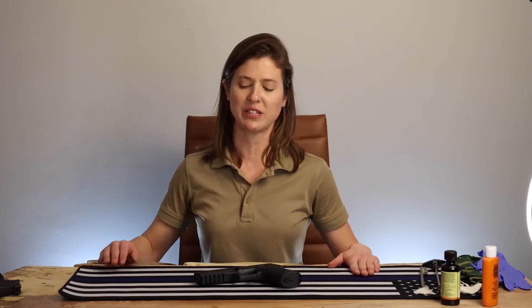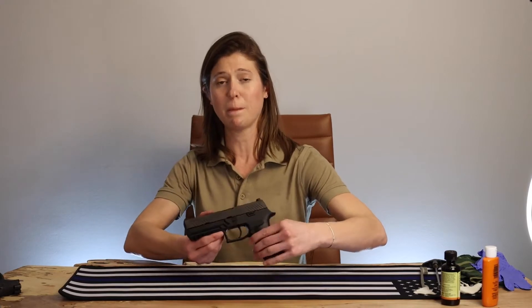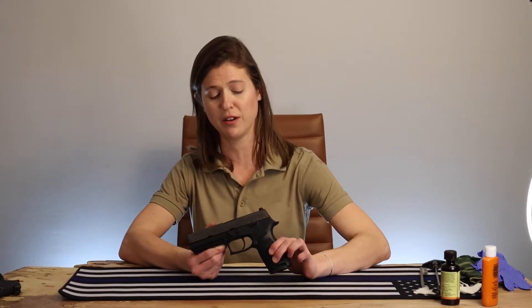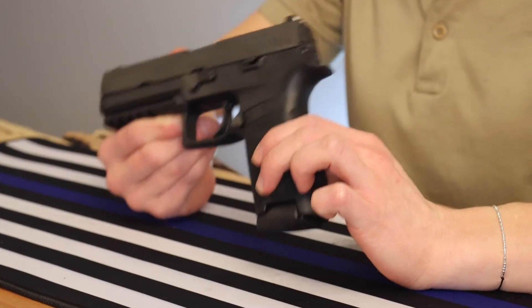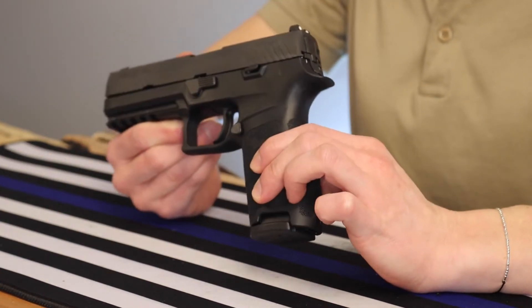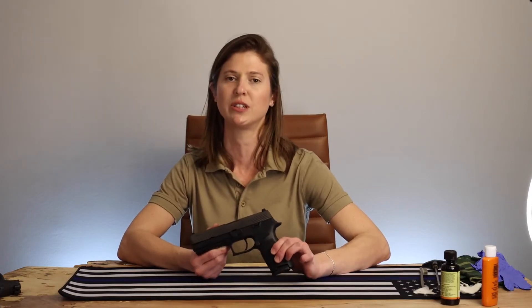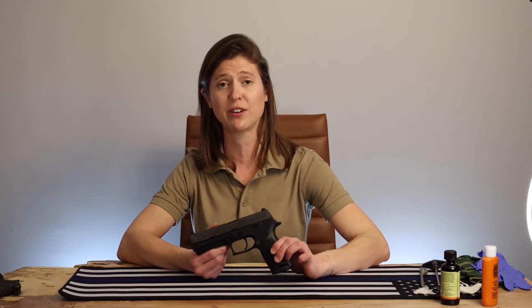Hey everybody, welcome back to Unloaded, brought to you by Full Mag News. I'm your host Grace Boatwright. Today we're going to be taking a look at SIG's P320. This is the official military issue gun of pretty much all branches of the military now. A couple years ago they got away from the Beretta and switched over to the SIG, and I can really see why. This is a great gun — it is really well engineered, and it's really not very difficult to disassemble, clean, and reassemble, which I'm going to show you here today.